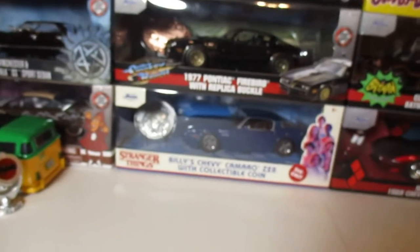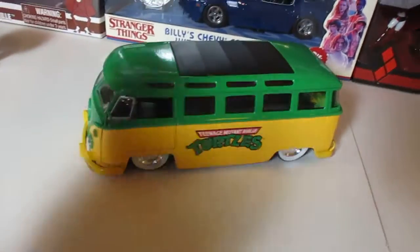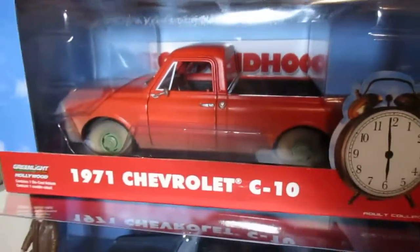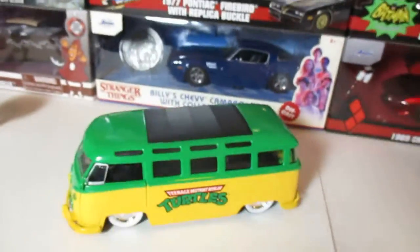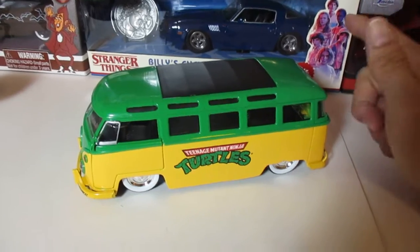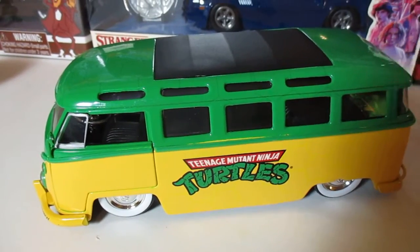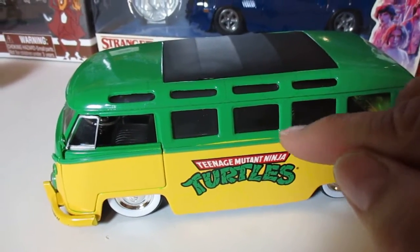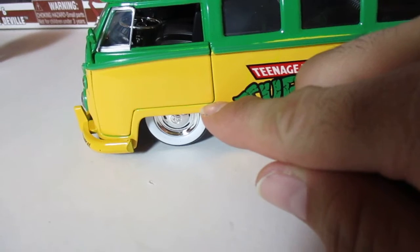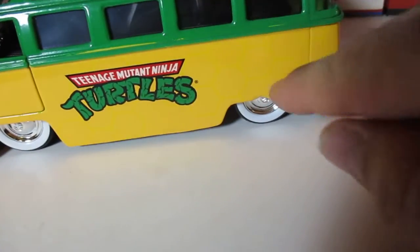Now let's push the box aside and look at the actual van itself — again, a great model to customize. Just like with Greenlight, Jada or Hada is not a perfect company. Right out of the box, this is the way it looks: the green is not completely fixed on there. You have streaks — the green bled over the yellow.